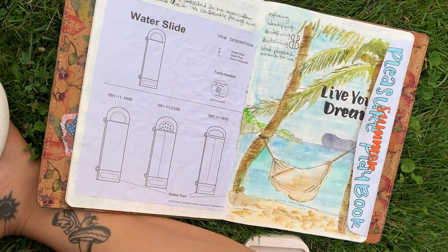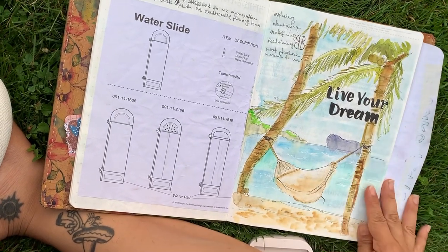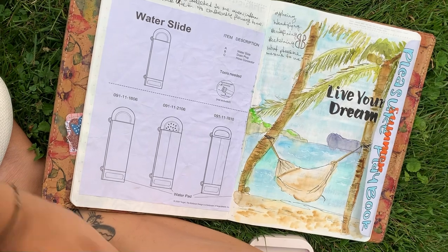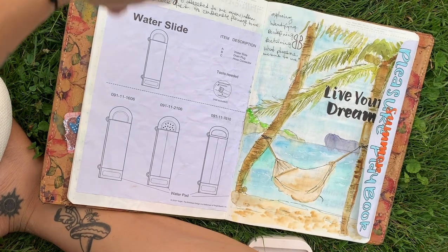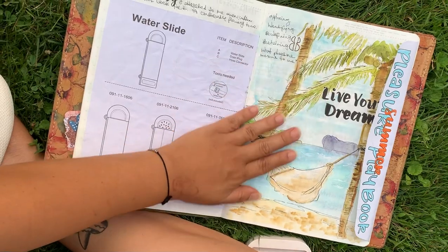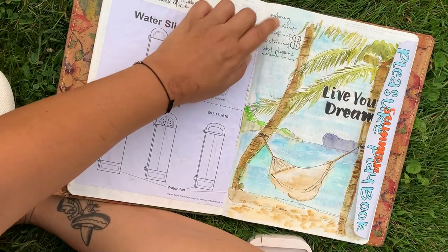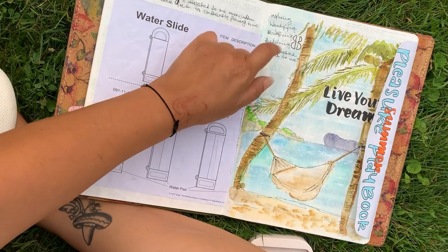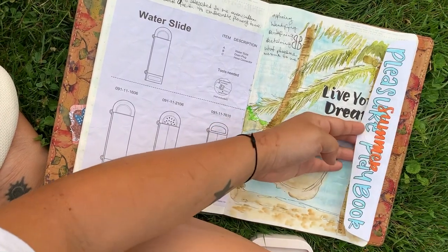Here we've got my Summer Pleasure Playbook — the cover has a little hammock. This is Leanne of Leanne Aligned, formerly Creatively Free — she runs this summer workshop and we're exploring, identifying, defining, and reclaiming what pleasure means to us. It's an eight-week process, starting here.